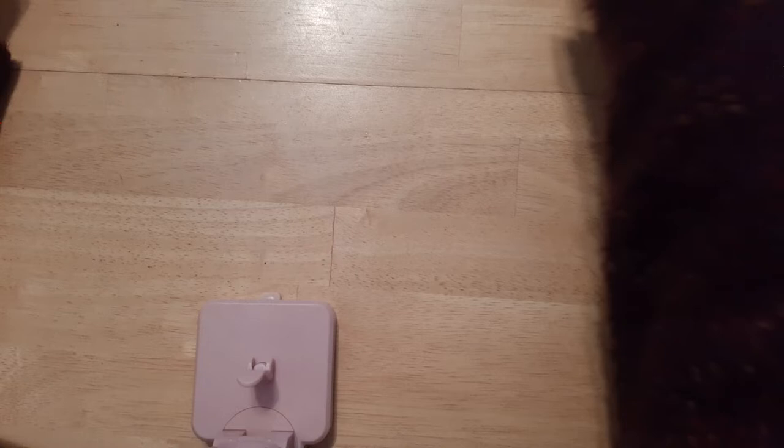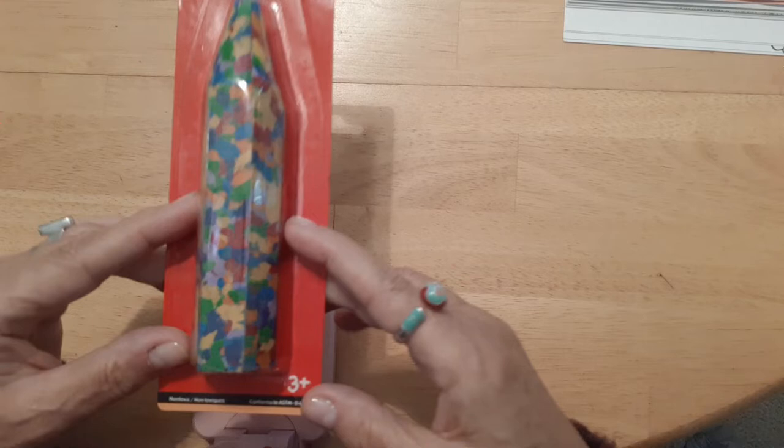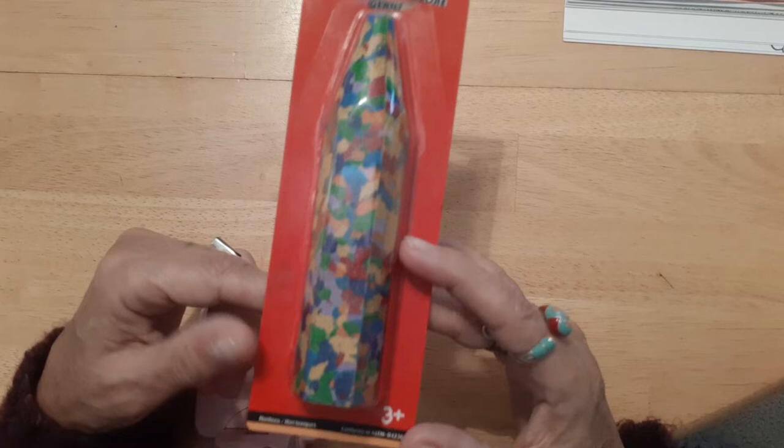The other thing I got was this crayon — I know you're probably thinking, what, a crayon? I got this from the Dollar Tree, it's a Jot giant multicolor crayon.